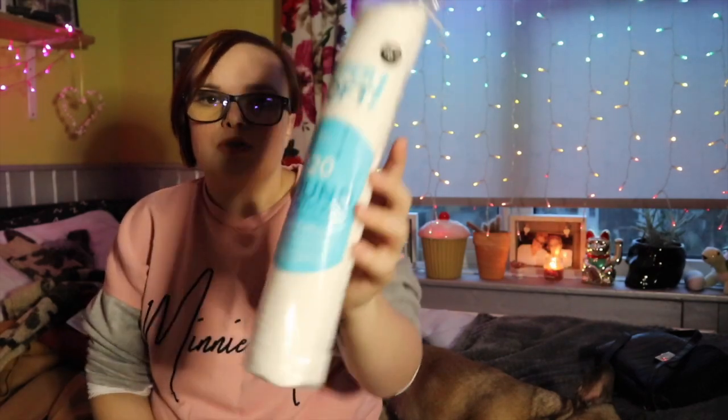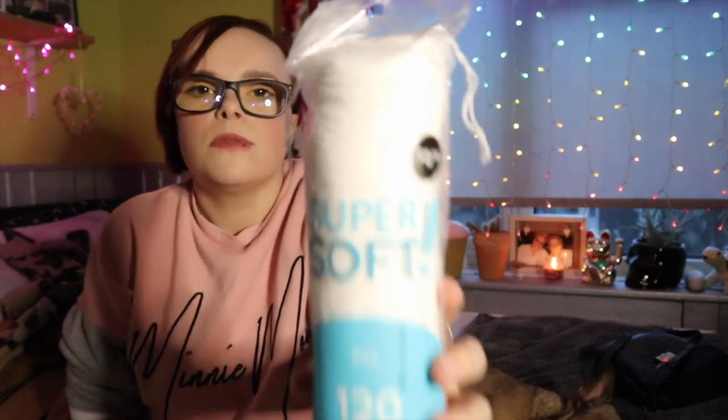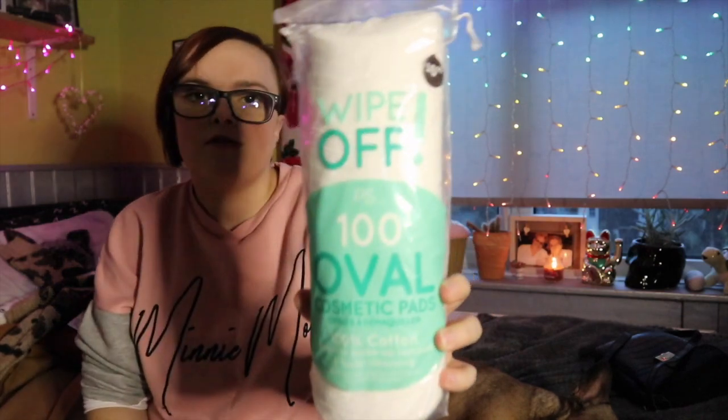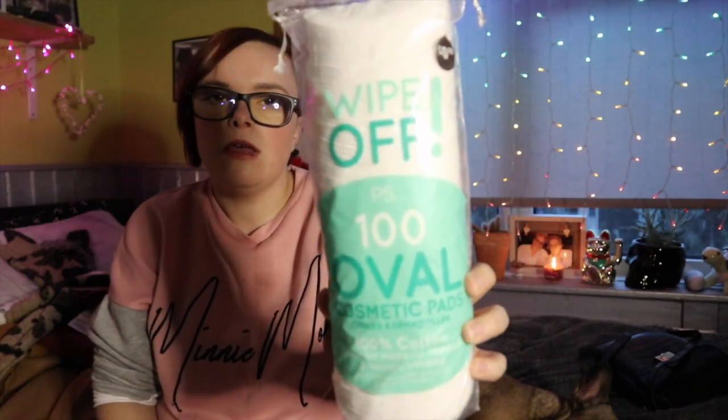The next thing I picked up were these cotton pads and they were 50p for 120 of them. I also picked up these oval shaped ones and they were 90p. Just the boring stuff!